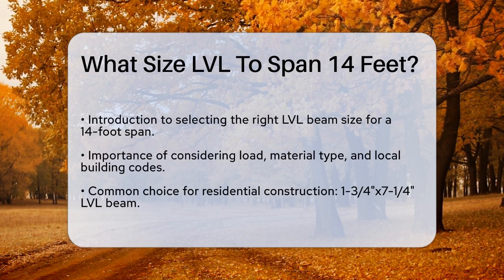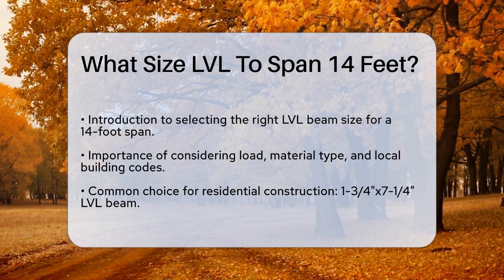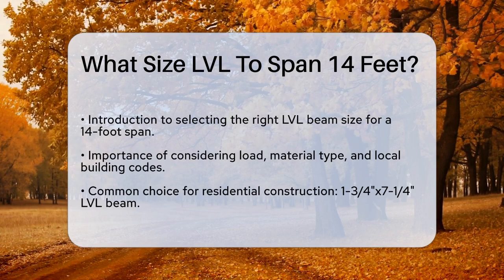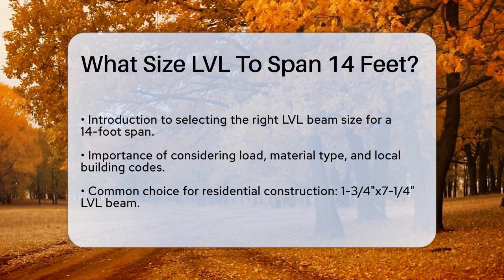First, it's important to understand that the size of the LVL beam you need depends on several factors, including the load it will support, the type of material, and local building codes. For a 14-foot span, here are some general guidelines.